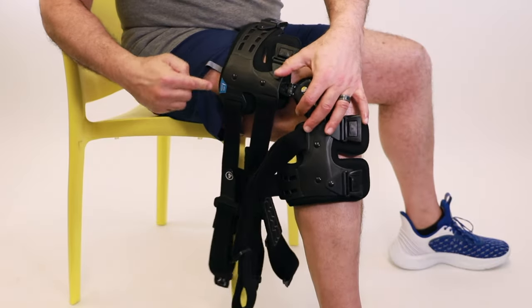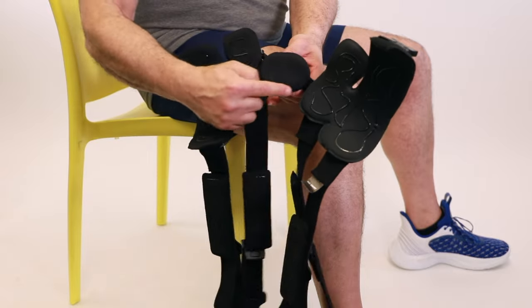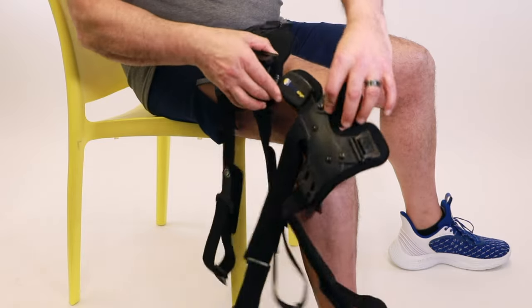Unbuckle all of the straps and check that you have the tab marked 'top' at the top of the thigh. Locate the condyle pad and place it on the outside center of the knee, directly on the skin or on a knee sleeve.